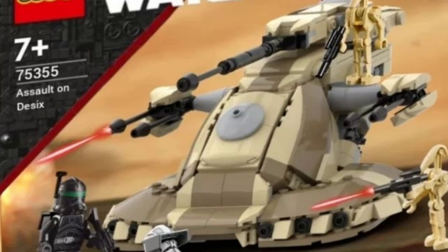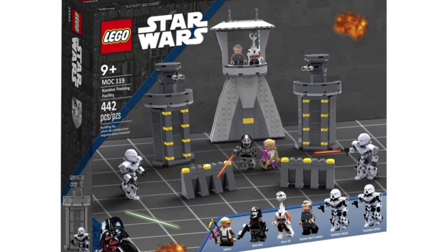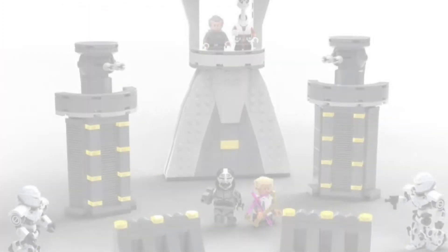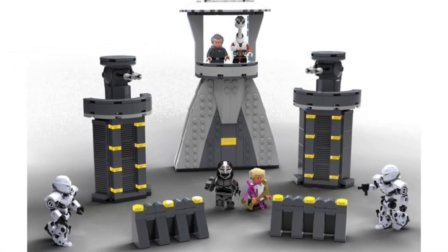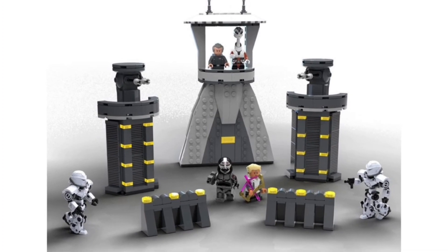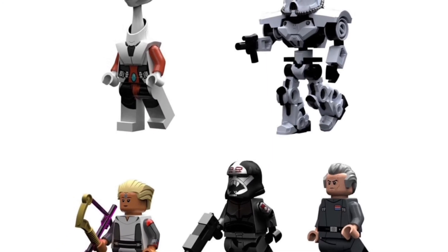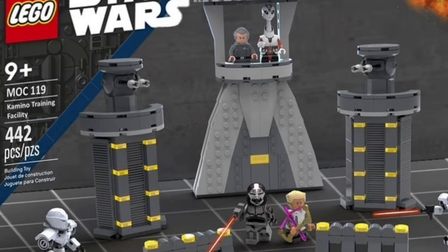The final set we're going to be talking about today is the Kamino Training Facility. Obviously this is based on Season 1 of the Bad Batch and I really love this set. It would be a great way to get some of those Kamino builds we've never had before. The Training Facility is such an iconic scene from the Clone Wars show, and in the Bad Batch as well. It looks like you would have a great selection of minifigures including Omega, Wrecker, Admiral Tarkin, a Kaminoan minifigure, and then one or two Dark Trooper droids.